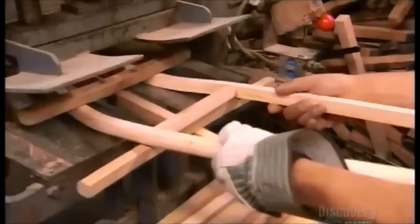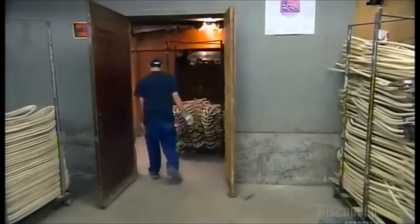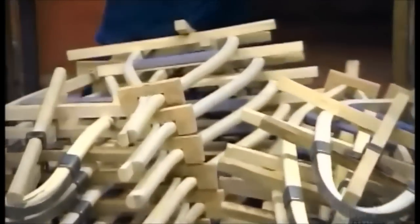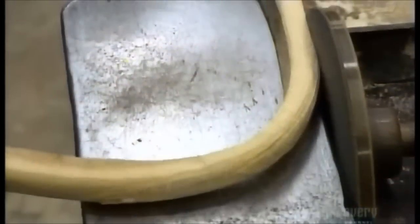They insert a crossbar lengthwise to hold the bend in place. The frames are still damp from the steam chamber, so they need to dry out for several days. Only then can the temporary crossbars safely come out. The craftsmen then sand the wood to a smooth finish.